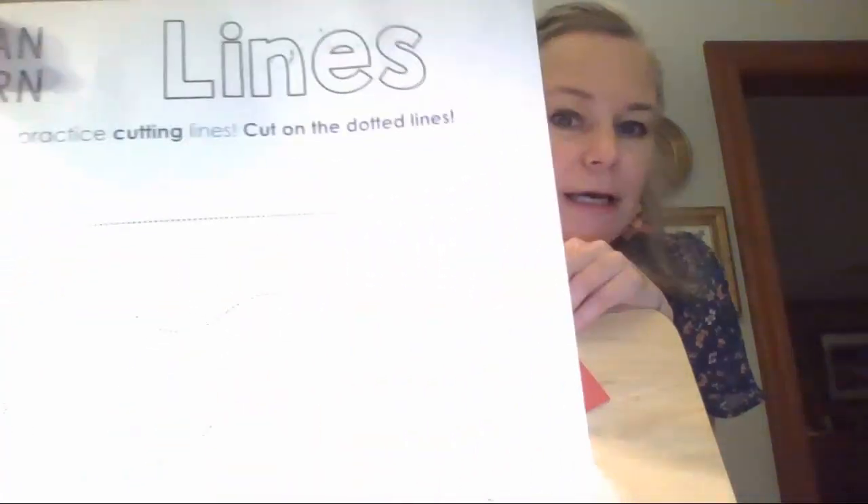You'll also need some paper — I use this practice cutting lines paper — so we're going to be cutting out details. You can also draw details on. You'll notice I use some markers and crayons to create my little creature. We're going to start with a folding technique — we're going to do some origami.